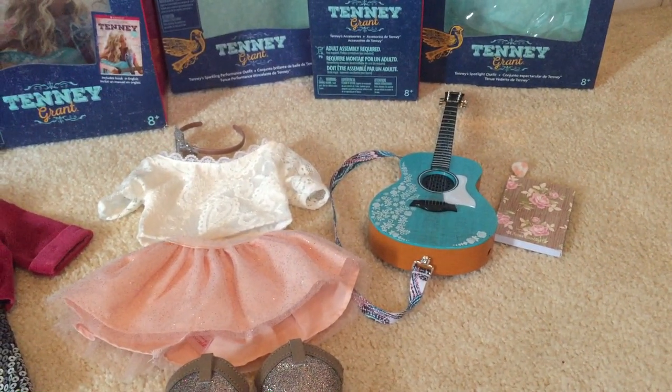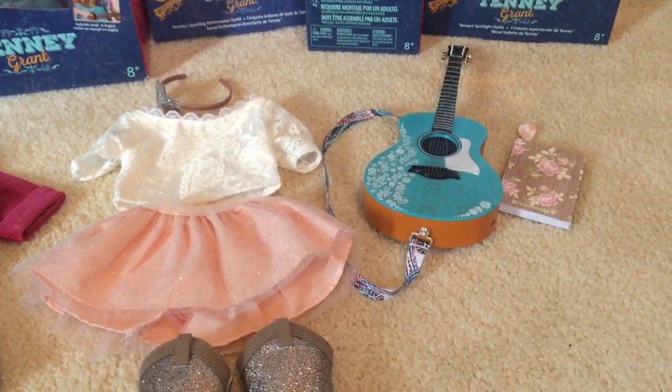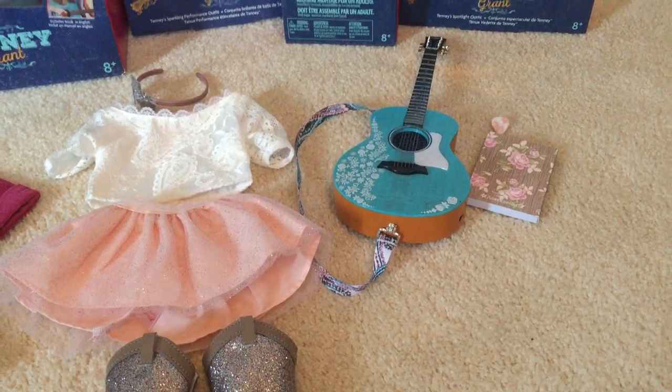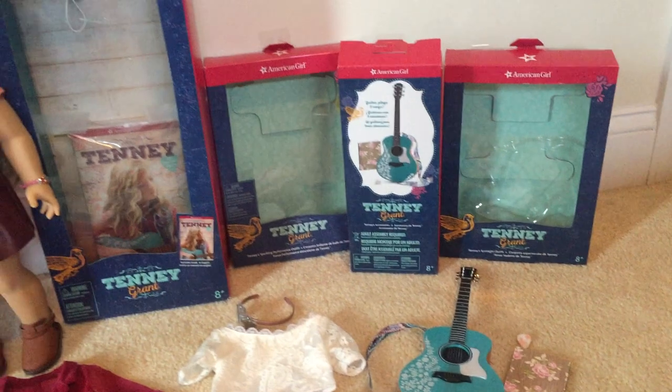We also have her guitar. It comes with a little guitar pick and a flower song book. And these are all the boxes.